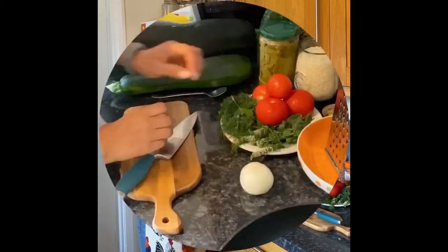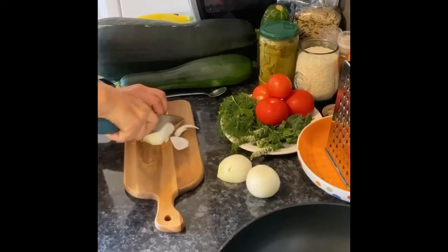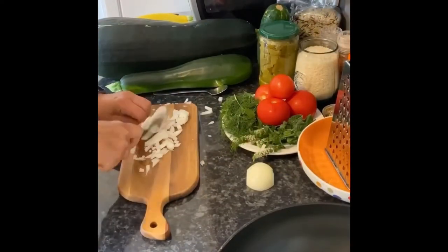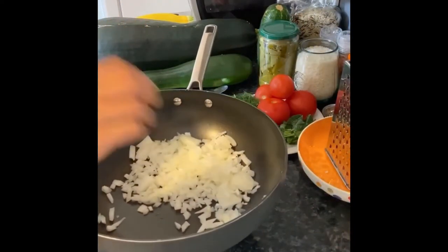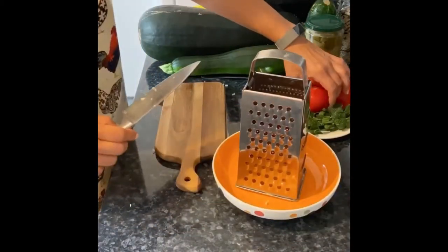So let's start with onions — I have my garden knife and we're going to chop them. Then we're just going to fry the onions with three tablespoons of olive oil.